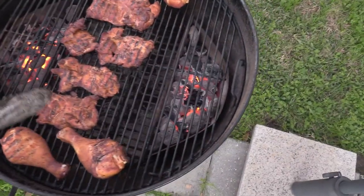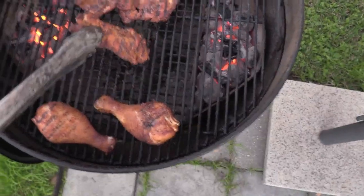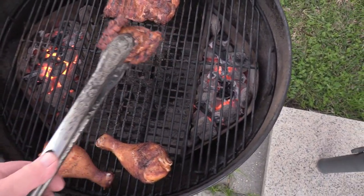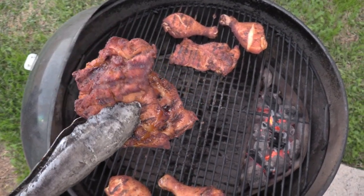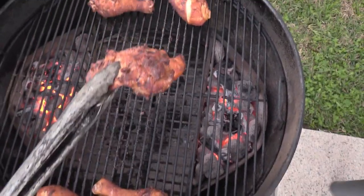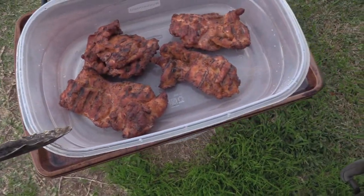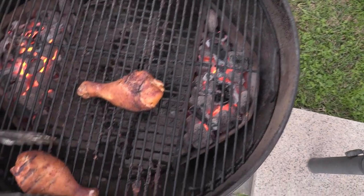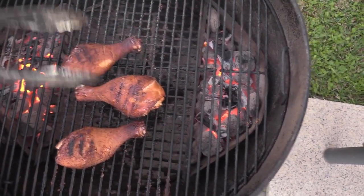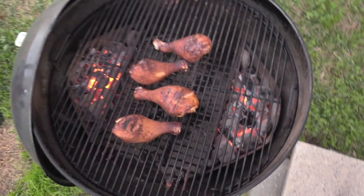Alright, let's check our chicken thighs — gonna pull these bad boys. We're getting about 168 to 170°F on these, so we're gonna get all these off. They're still nice and juicy. The legs need a little bit more to go — they're about 163°F. They're getting there. Back in a few.